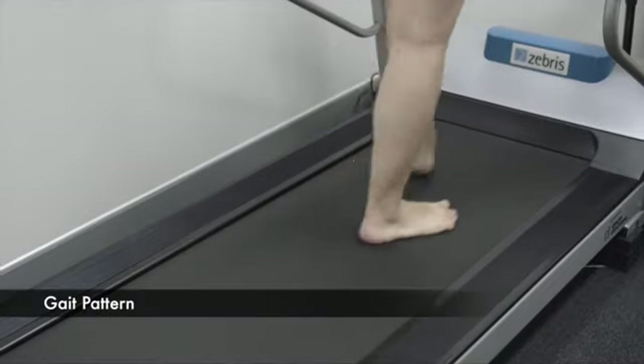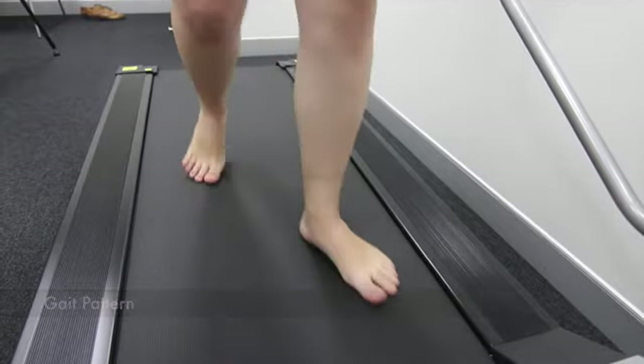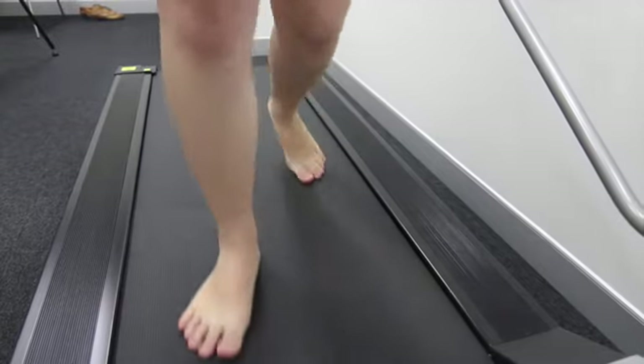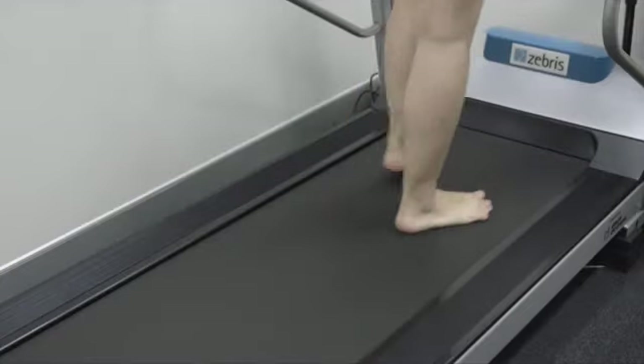This is an abducted gait pattern, where the feet are really pointed out a long way from the midline. She's walking with both toes pointing outward at around 10 to 12 degrees.